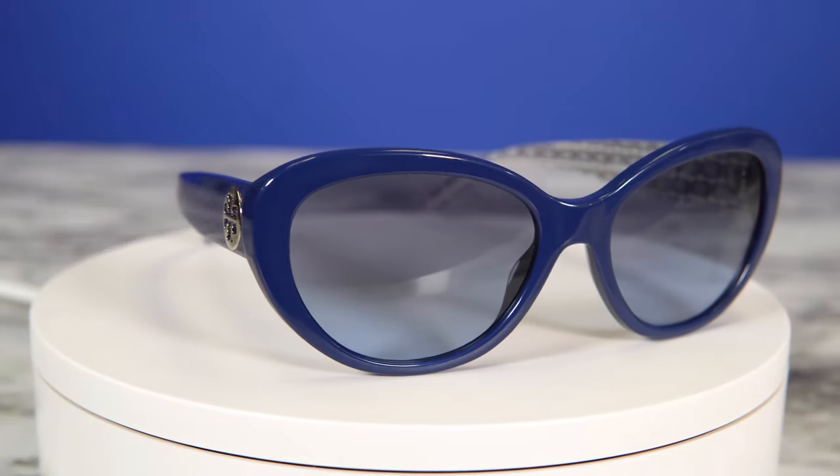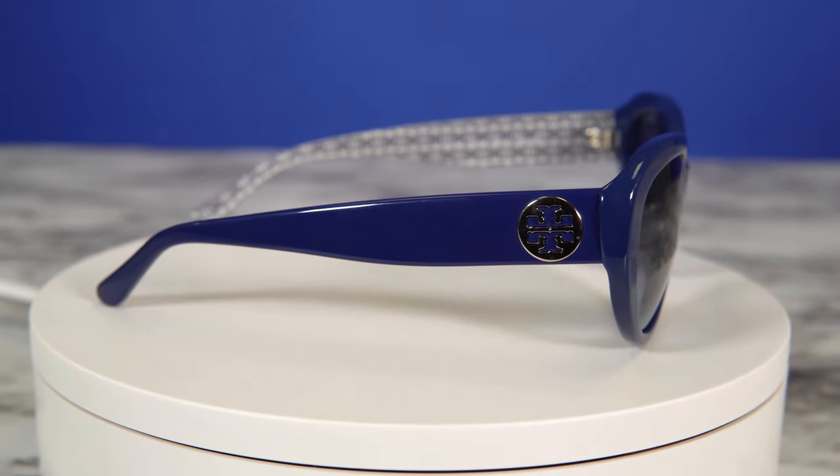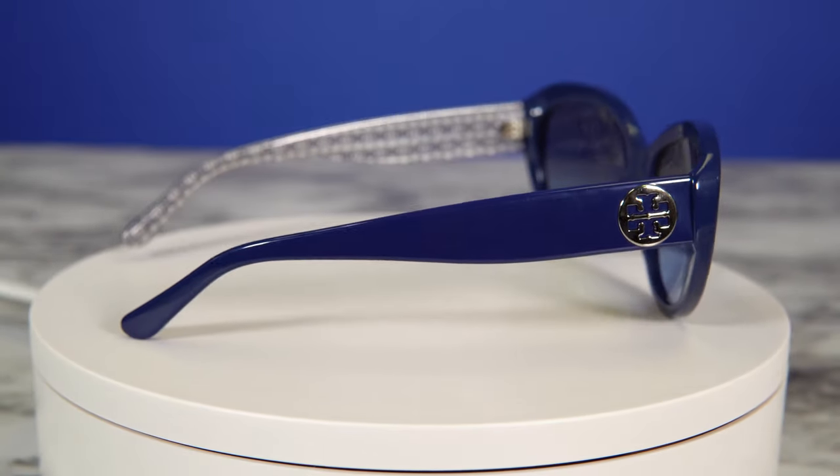For my third and last sunglass, I went ahead and picked these navy blue Tory Burch sunglasses. As you can see they're different from the other two that I picked up, but there's nothing wrong with a bit of color in your life. The frame shape of these sunglasses is cat eye as well, but a bit different — this one does a little more lifting because it's a little more narrow, whereas the other cat eye is wider but still gives you that lift and that edgy look.